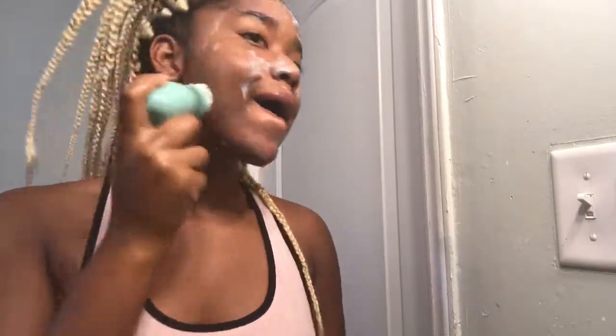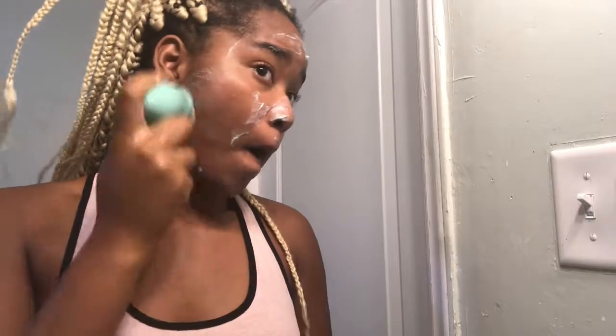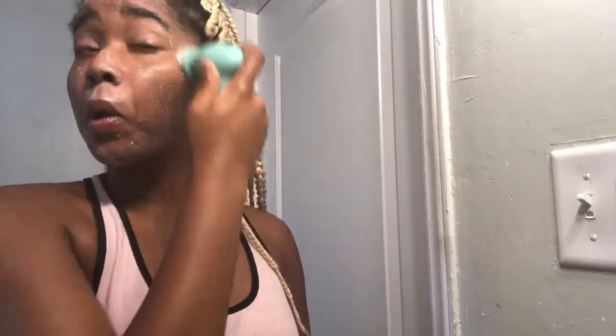Now I'm going to take my spin brush — just an old spin brush I got from Family Dollar, it was like $5. And I'm just going to start scrubbing my face, going in a circle with it just to make sure it's all concentrated, all in my skin.